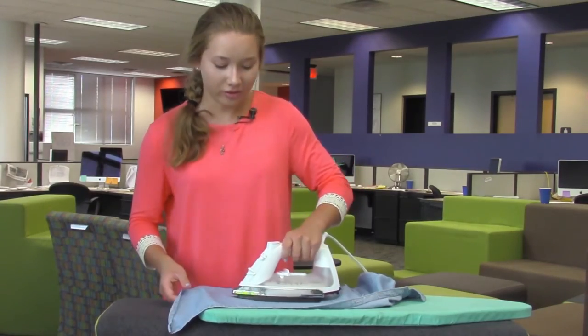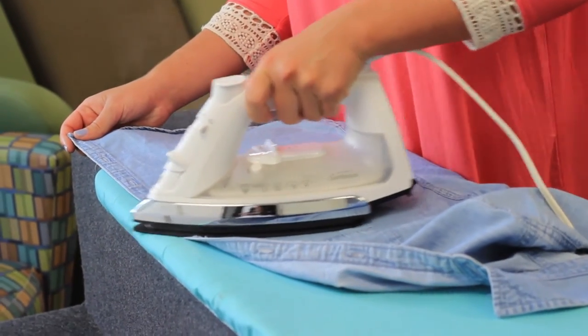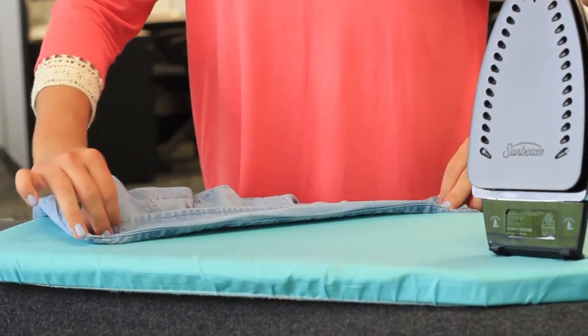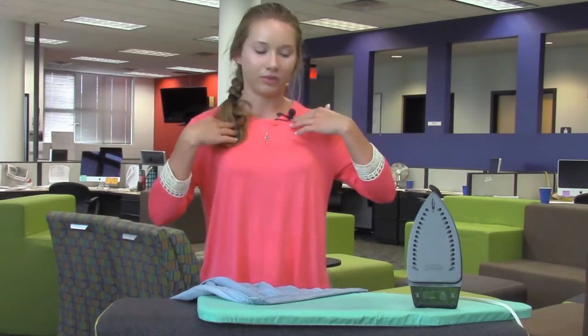This is a really important skill for not only girls but guys to learn too, because you shouldn't make your mom do it. After I flatten the collar out and get all the big wrinkles out, I do want to put the crease back in there and fold it back so when I put it on it'll lay flat.